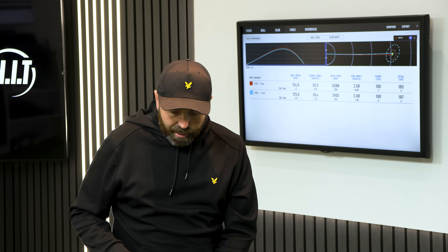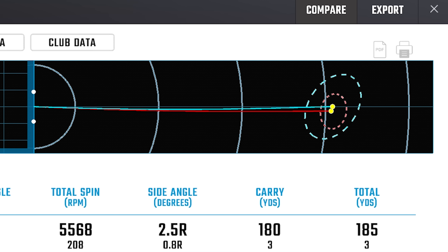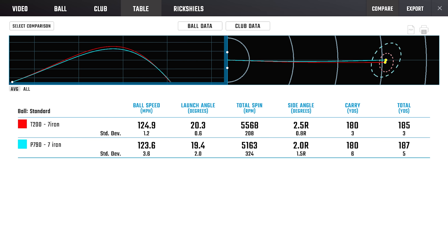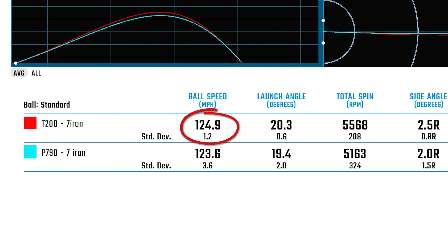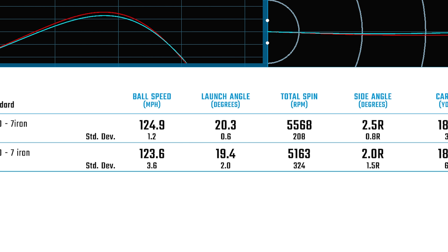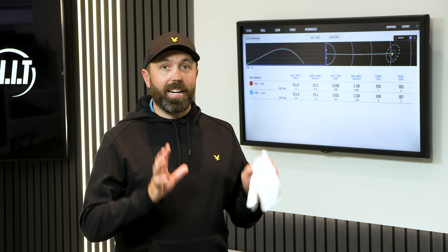In the previous T200 review I compared them against the old P790s and carry was a little bit further, but it's a different day — I'm obviously not a robot. Looking at the other numbers, dispersion of the T200s was definitely tighter, and I found my rhythm with the Titleist irons more. The Titleist had just over a mile per hour extra ball speed, more spin, and more launch. Taking carry distance out of it, the Titleist actually produced a slightly better array of shots in this test today.